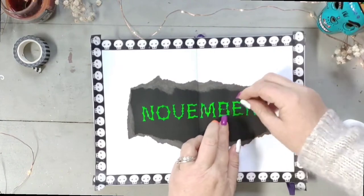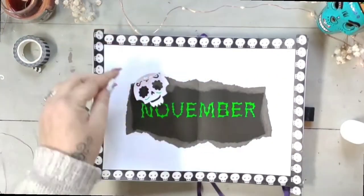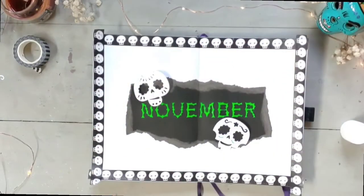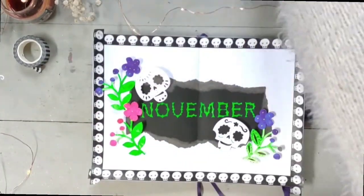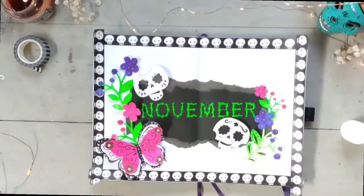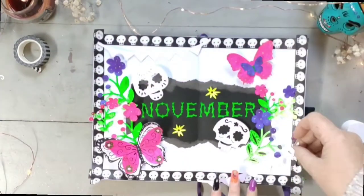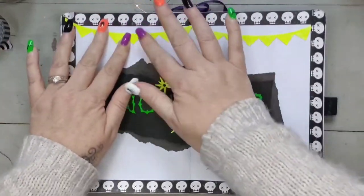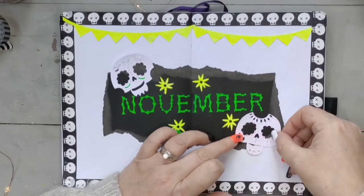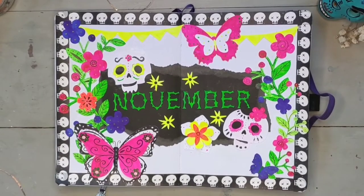I'm just going to spend a little while working out where I want everything to go before I stick it all down. I wanted to incorporate sugar skulls and flowers, but also bunting and what I think is called papel picado — I'm not quite sure that sounds right the way I say it, sorry, I don't speak Spanish. And also butterflies.